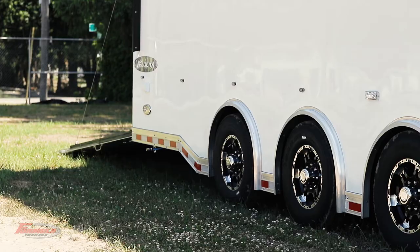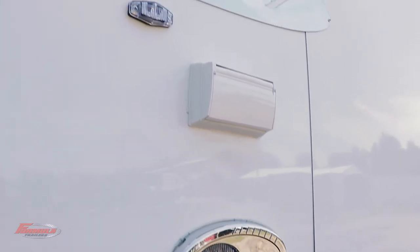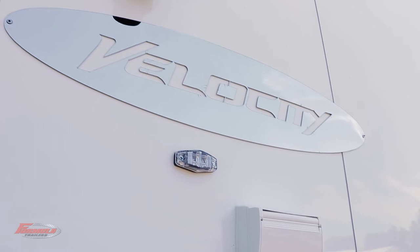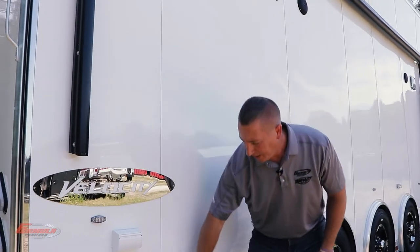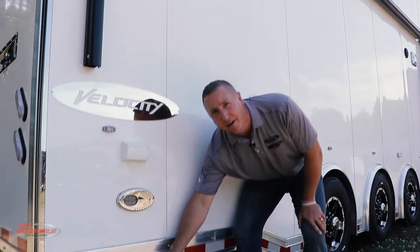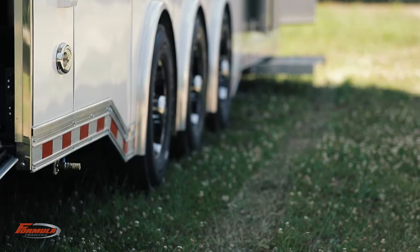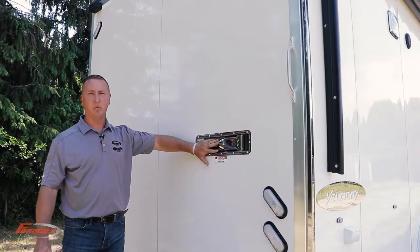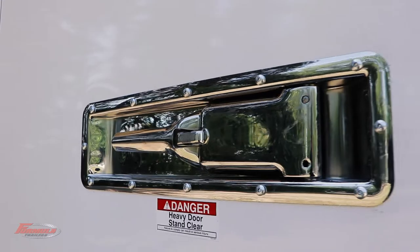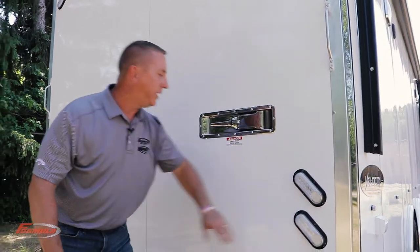We've got extra lighting on the side and exterior GFIs, backup lighting, directional dock lights, and at the bottom an outside air inlet — this thing is set up for an air compressor. The Velocity also comes standard with stainless steel recessed cam locks and LED tail lights with backup lights built in.